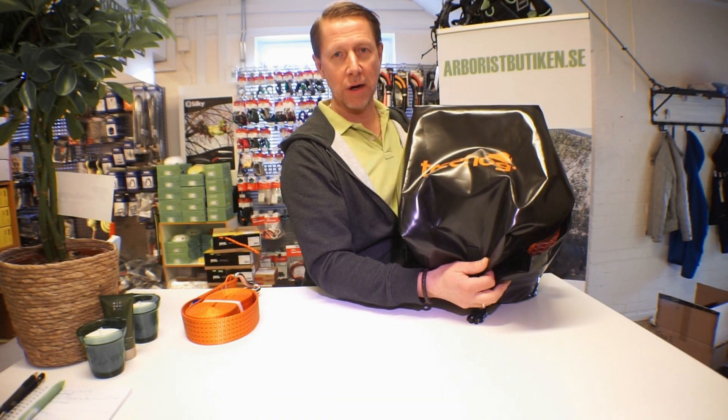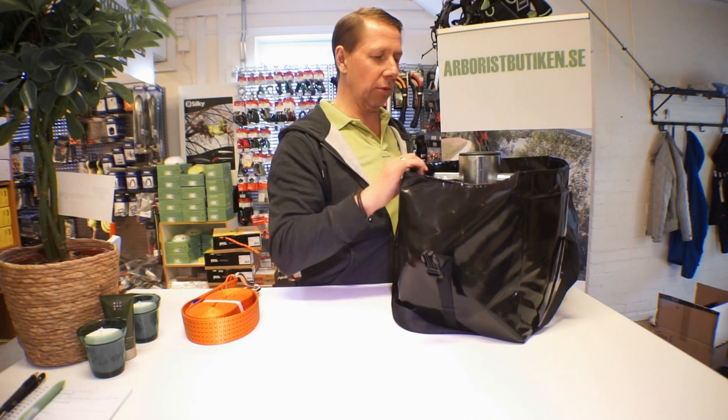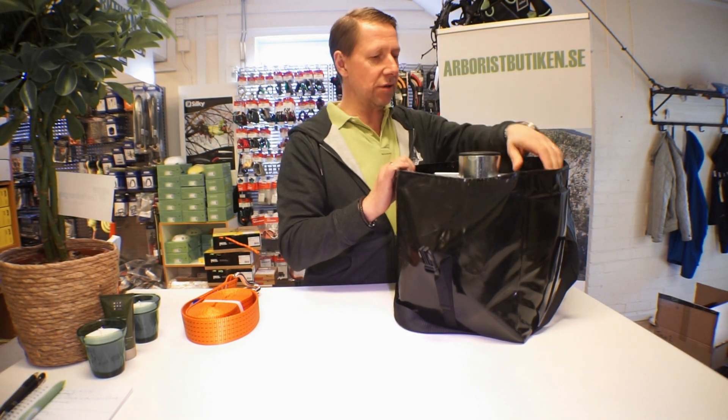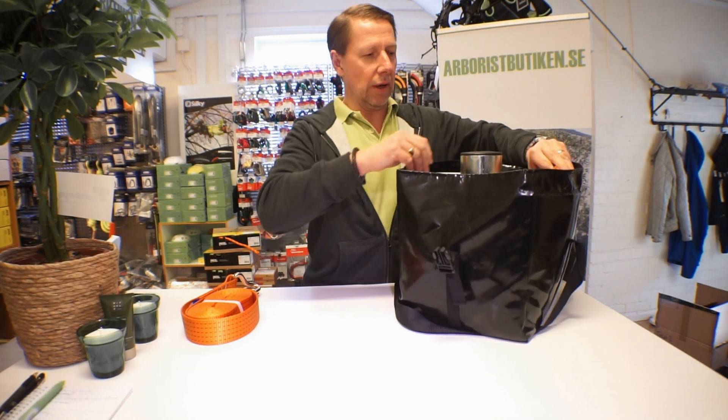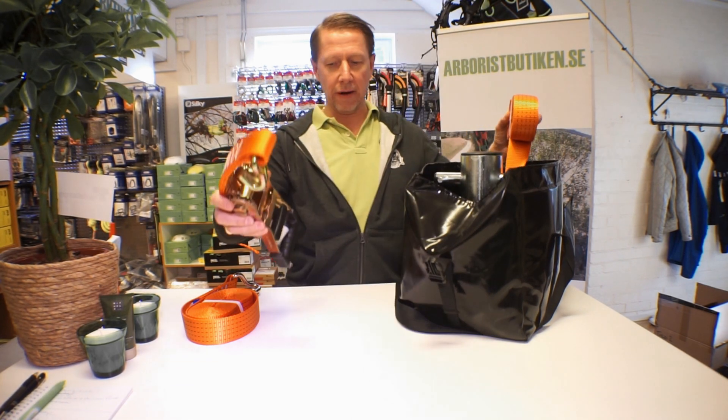This is an introduction to the Treehog, which is a brand under the Arbor Tech brand — it's owned by them. It's a lowering device called the LD2. It comes with some heavy ratchets specified to 25 kilonewtons.